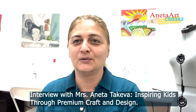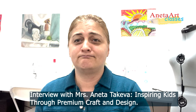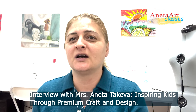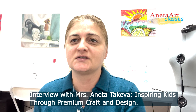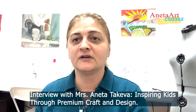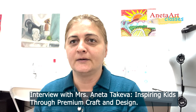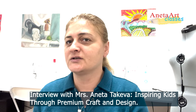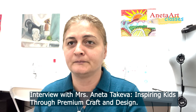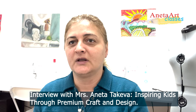Hello, I'm Miss Aneta. For many years I've been working with kids, developing children's creative imagination through art. I was teaching different types of art for many years, and after so many years working with kids, I developed this craft and design program for kids.